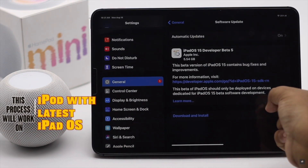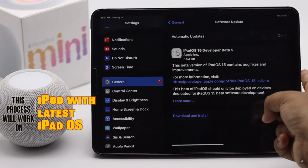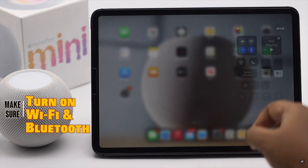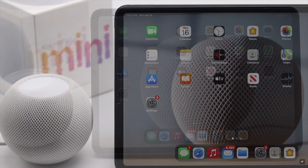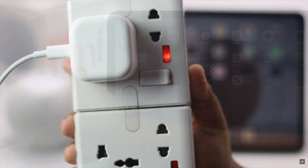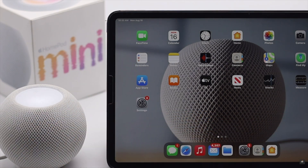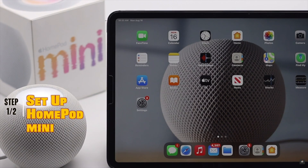Before you start, keep in mind this process will only work with iPads running on the latest iPadOS, or at least iPadOS 14.5 or later. Make sure it is up to date, because if it is not it can create problems with the connection. Make sure Wi-Fi and Bluetooth are turned on. Also keep in mind that if you're setting up your HomePod mini fresh out of the box, after you plug it in it might take 5 to 15 minutes to be ready for setup.